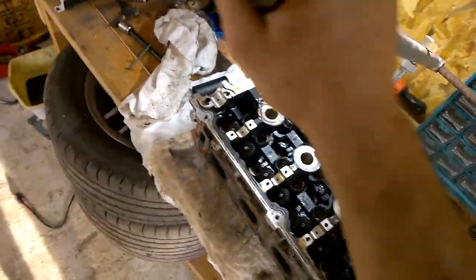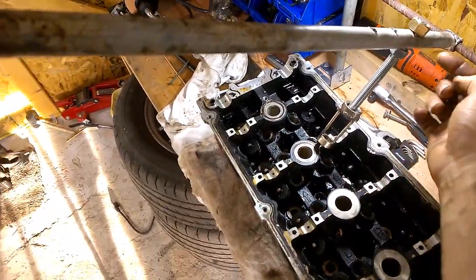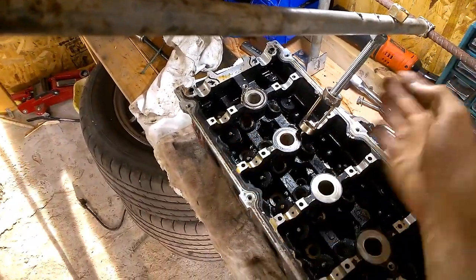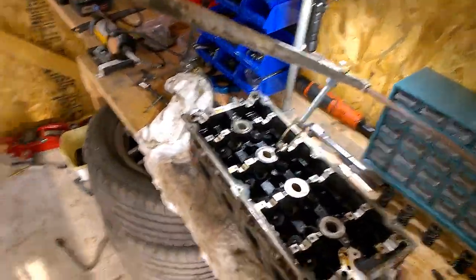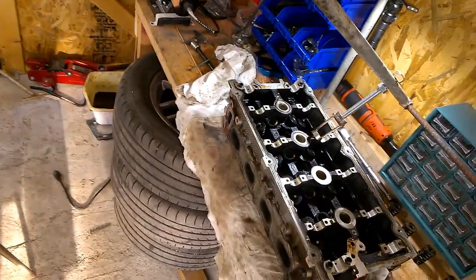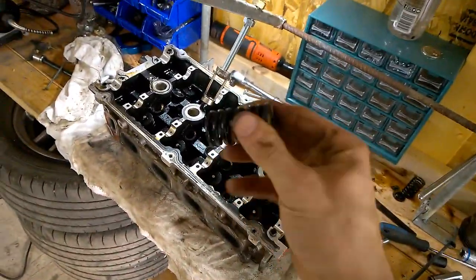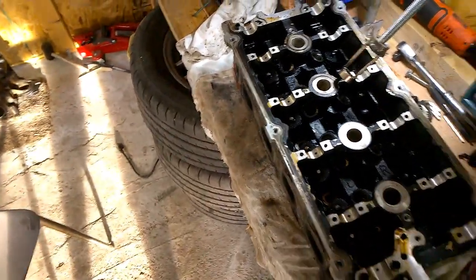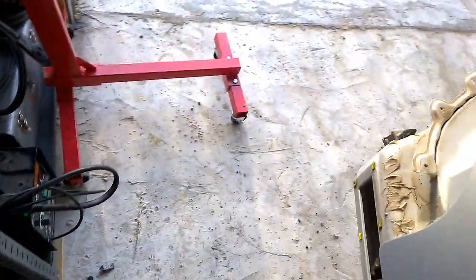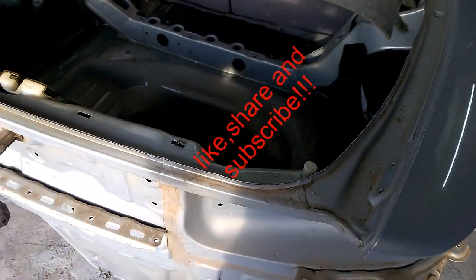I might do some tweaking — I might drill a hole here and bolt it so it stops rocking left and right. I might redo some things, but yeah, this works just fine. Anyway, that's how I remove the springs for the valves. Hopefully you guys learned something today. Make sure you like and subscribe, and I'll see you guys next time.